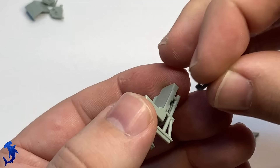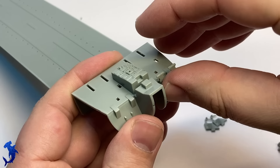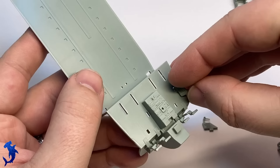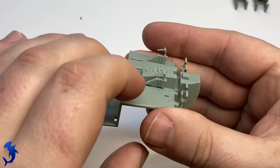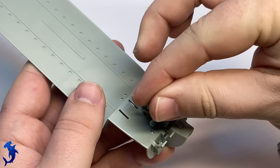Like most aircraft type builds, it starts on the interior with the cockpit. You are supplied with a decent cockpit — it's got nice raised detail for the instrument panels, seats, and all your control apparatuses. Somewhat simplified, but I think all the basics are there. You could certainly go to town detailing this; Eduard makes a number of detail sets for this kit and there are other aftermarket items as well.